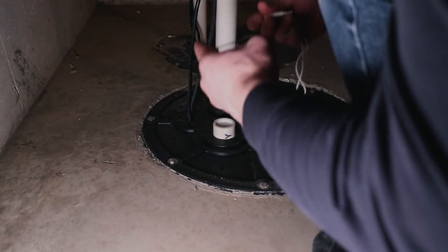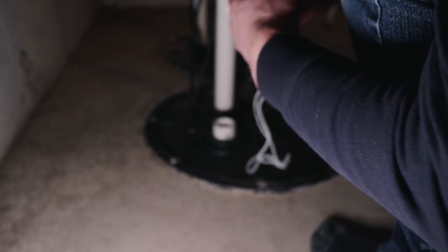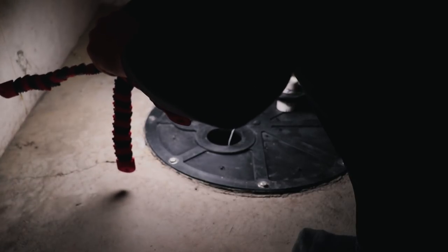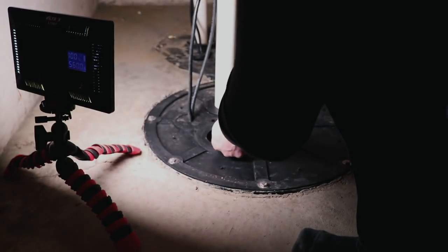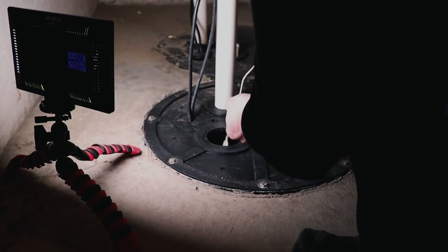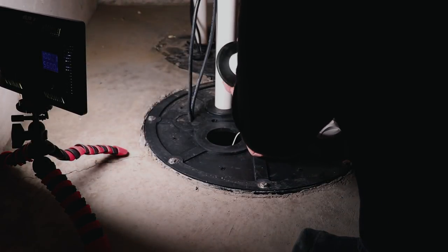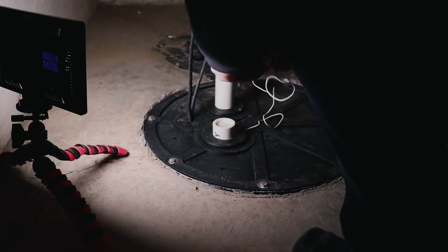Lastly, the sump pump — we are definitely going to use the extension on this one because we're actually going to dangle it down into the pit. You don't want to use the main unit for this because if you get a bad rainstorm and the pit floods, it can short circuit. The extension is just a sensor and if it's fully engulfed in water it's not going to hurt it. You can hear it touched the bottom — there is a little bit of water there. You'll want to set it above where the switch is for the pump so it's not constantly going off — a good height there. Put the plug back on and set the main unit right next to it.